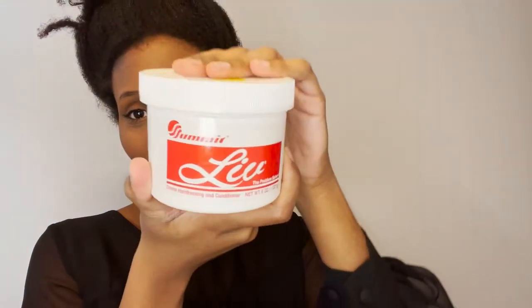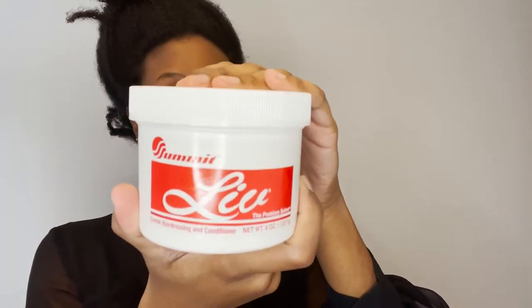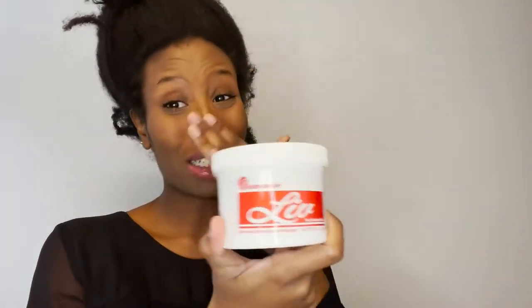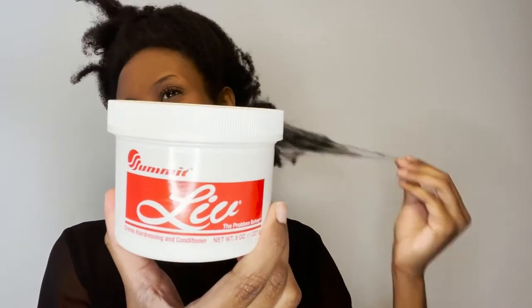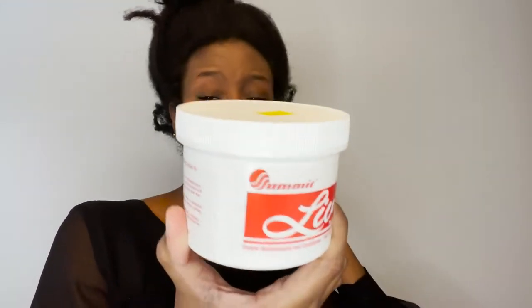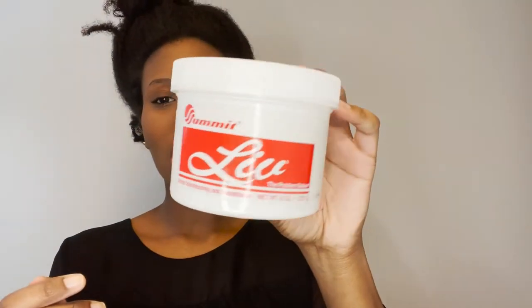This is what I have — Liv. Maybe many of you know what this is; I did not discover it until recently. Please don't take my Black card away. My hairstylist — the person that did my hair last time — she's the one that recommended this to me. It's like a conditioner grease. So we're gonna moisturize this hair because it's looking a little bit dry right now. I like the way it feels — it gives me lotion vibes, like I'm lotioning my hair.